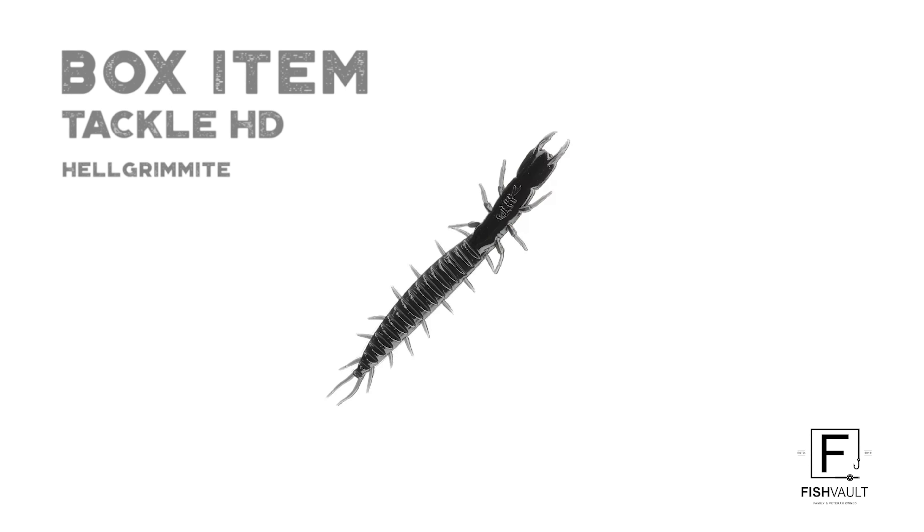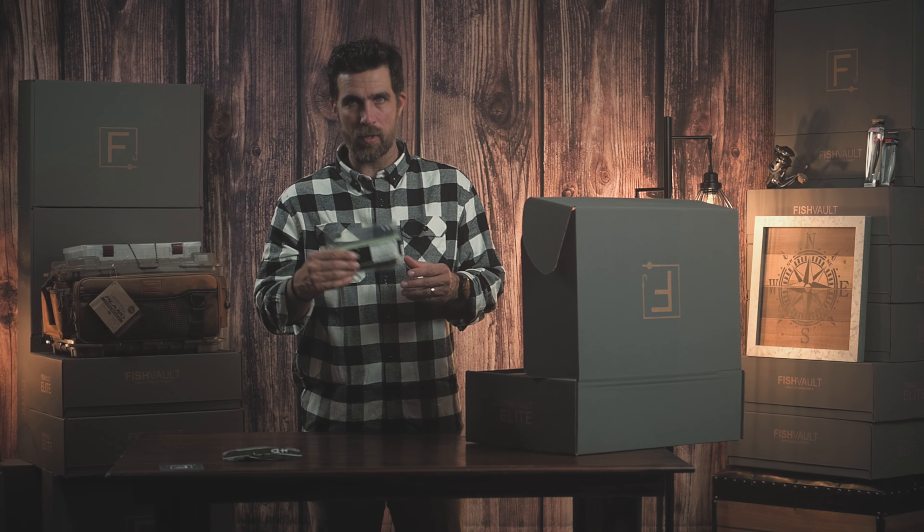We've given you another Tackle HD item. This is a Helgramite. This is a creature bait. It's a great one for fishing timber and those types of things. Throw one of these on and you'll have some great success.